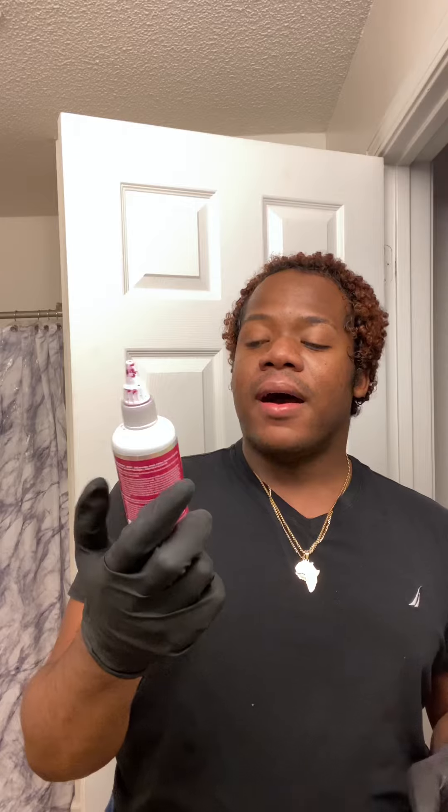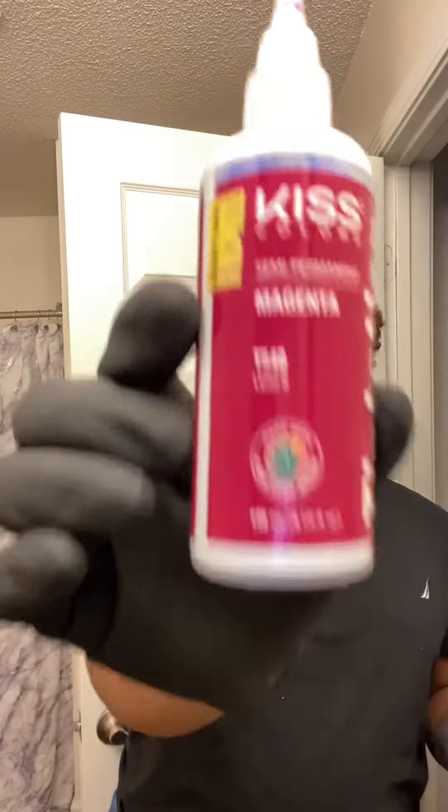Don't touch me, I'm sterile — got my gloves on. So the first thing I'm gonna do is throw this in my hair. The color I'm using is Kiss semi-permanent in magenta. I'm just gonna put this in my hair. My hair is not that long to where I need to part it. Normally I would protect my scalp with Vaseline or something, but I'm not in the mood.